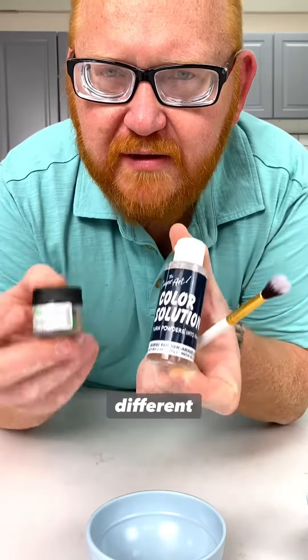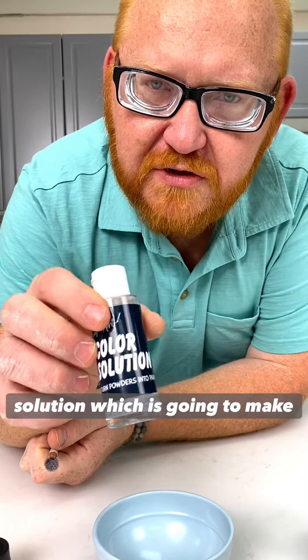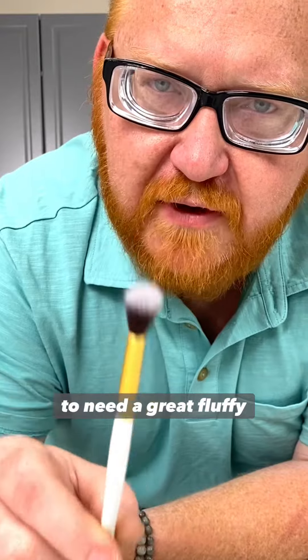We're going to need three different things: the elite paint dust, the color solution which is going to make it into a paint, and we're going to need a great fluffy brush.